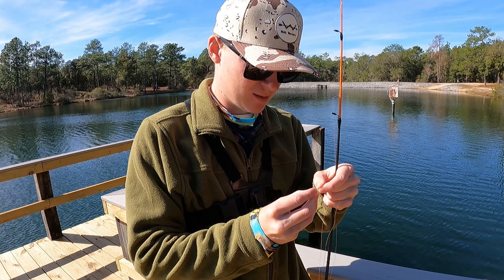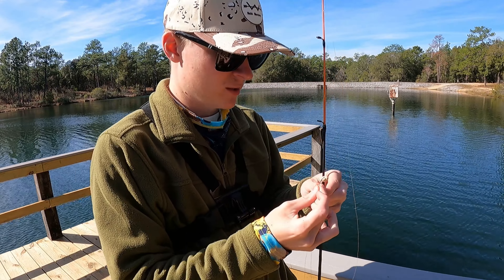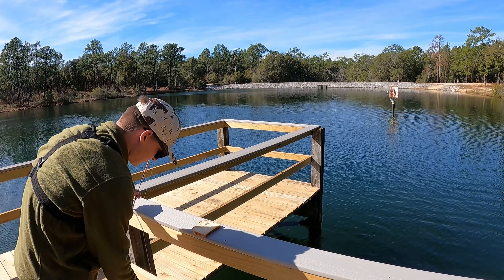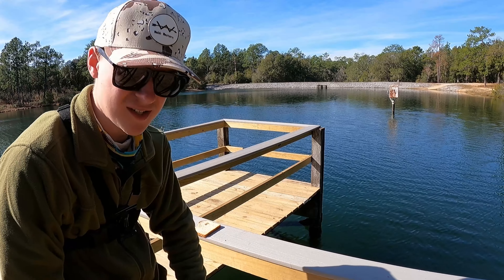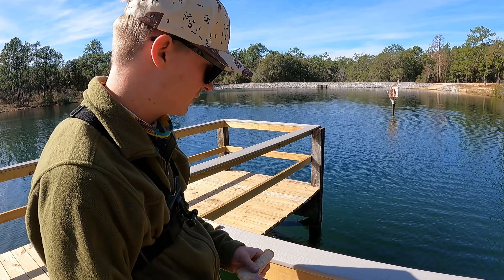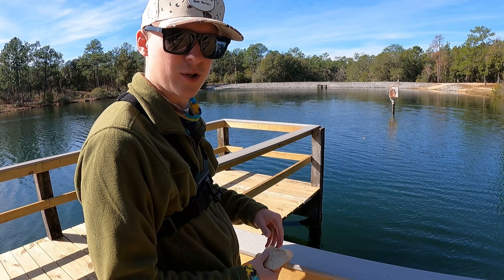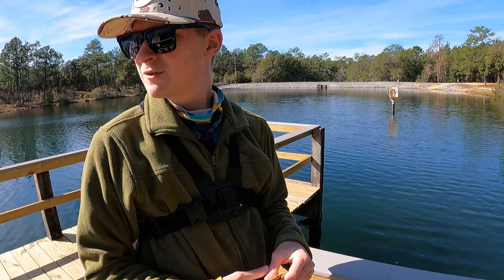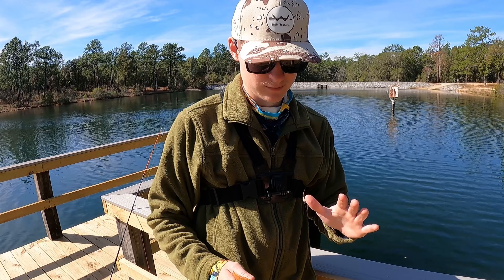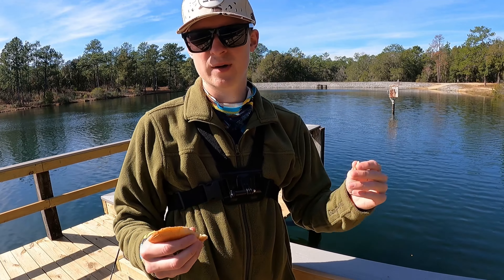The smaller ones tend to nibble at the bread, but the bigger ones will just take it whole. I'm just putting a little ball on the hook. Before I throw it, I'm gonna toss a few small pieces to chum the water and see if they like it. I was gonna start with bass fishing but there are three or four groups of good-sized bluegill out here. Also let me know — do you like the tripod third-person view or the first-person chest view better?